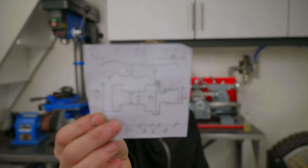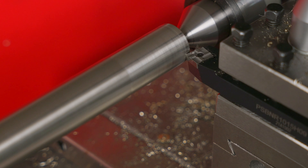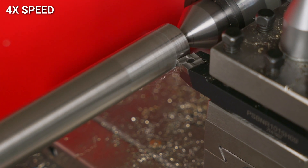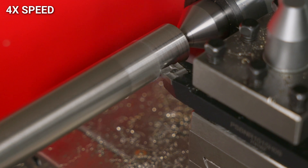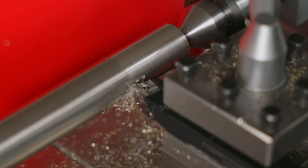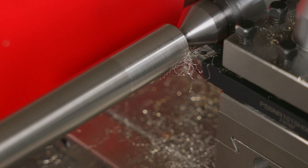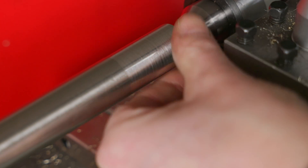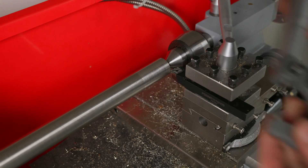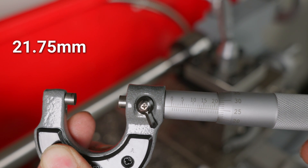Now let me show you how I actually use the DRO. I'm going to make a piece — I already made one and have the measurements. Please don't pay attention to my turning; I'm new to this and not sure if I'm using the correct tool or moving at the right speed. Focus on the DRO for this video. I find the X and Y starting position, then measure the diameter of the stock, which is 21.75 millimeters.